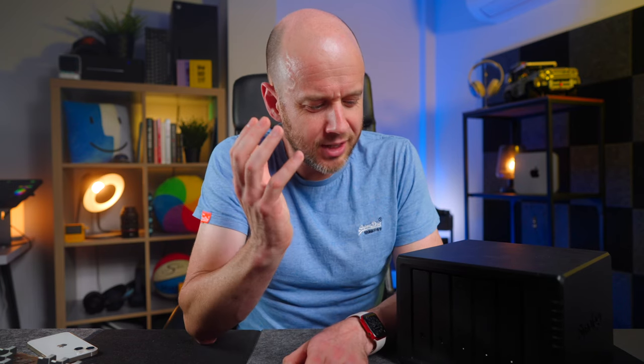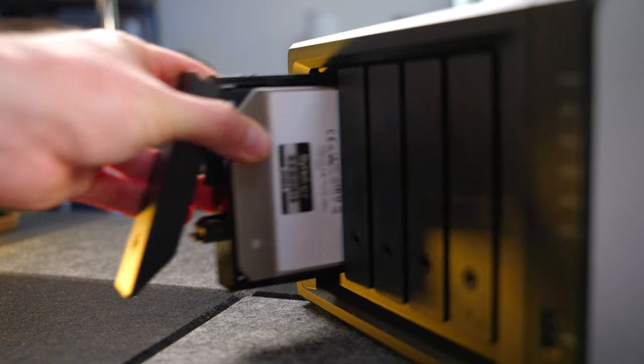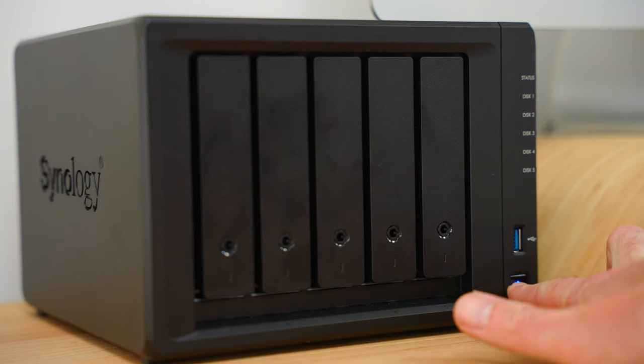The only thing I would say about the DS1522 Plus, or more specifically the drives inside it, is that it is quite loud. And that's because it uses spinning drives — physical hard drives. And when they're being written to and accessed, they just make quite a racket.